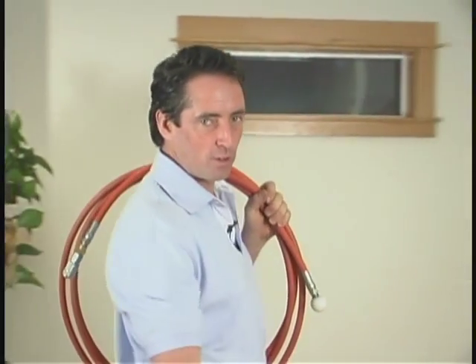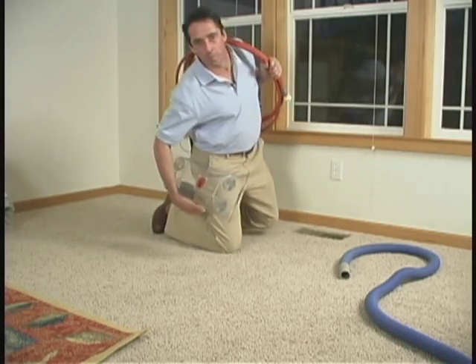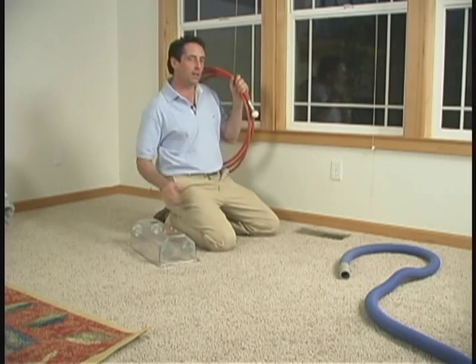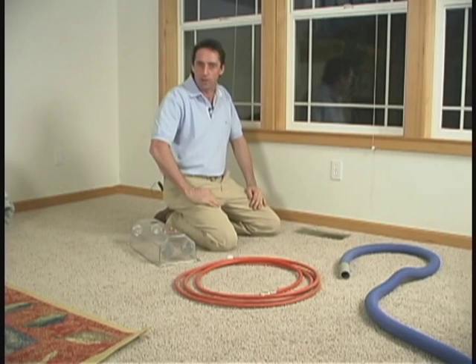The next time you need your carpets cleaned, or if you think you need your ducts cleaned, we'll be happy to check out your system and give you a quote. Chances are, we can do it in just a little more time than it takes to clean your carpets, and that should make everyone breathe a little easier. I'm David Hart, and I personally guarantee you'll be pleased with our services.